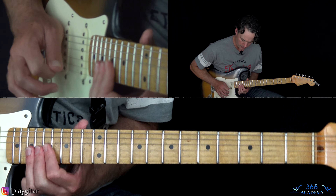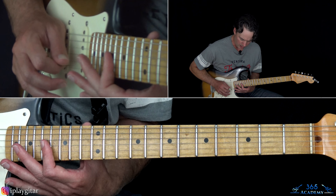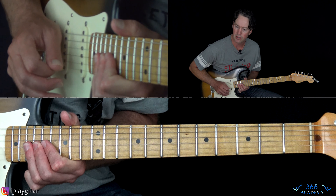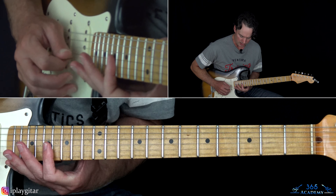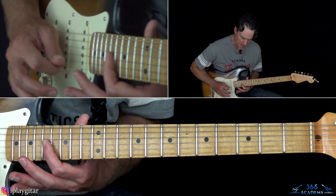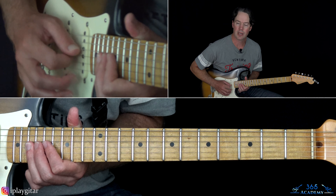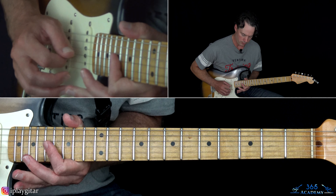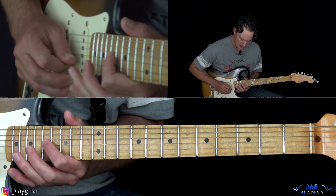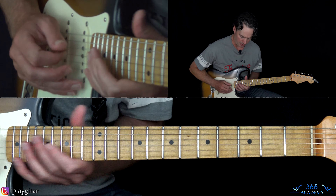Then we get into some double stops — mostly on 19 on the G and the B. After you get down to that 19 on the D, go back up to 17 on the G and do those double stops on the 19th fret. Kind of pull them down to 4, back to 17, down to 19 on the D, then back 17, 19, 17 on the G to end it.